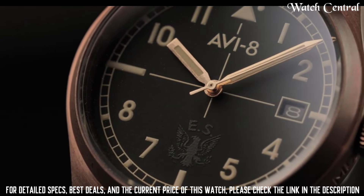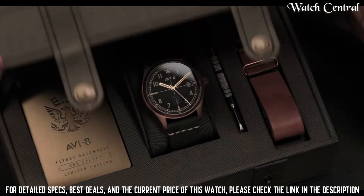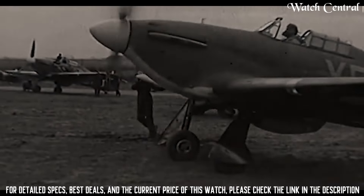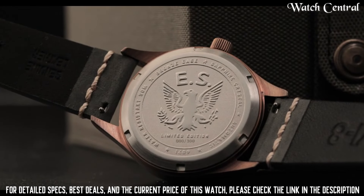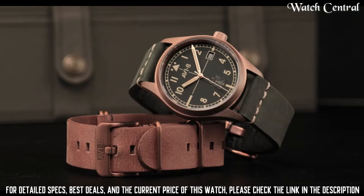It has an automatic movement which is powered by the movement of the wearer's wrist, eliminating the need for a battery. The watch has a date display and a chronograph function, is water resistant up to 50 meters, and has a mineral glass crystal.